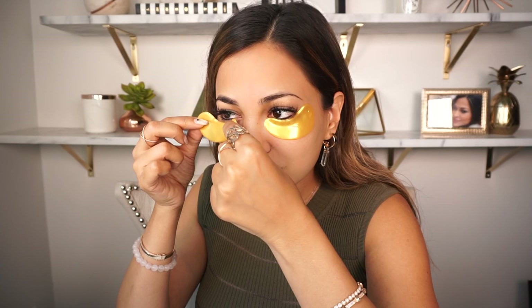To start off, I always wear these — the La Pure eye treatment masks, 24 karat pure gold. As I've said in my other videos, this is like Red Bull for the eyes. Anytime I am filming or going somewhere to a special event, I always start off by putting these on. Now I'm going to begin by prepping the eye area because I always do my eyeshadow first.